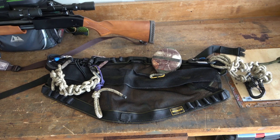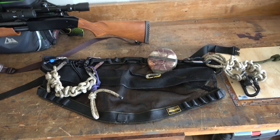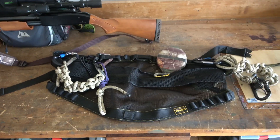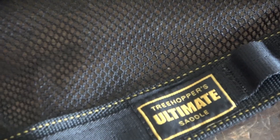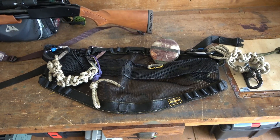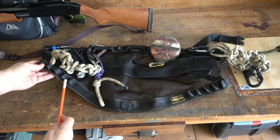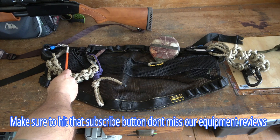Got a little treat today — the Treehopper Ultimate Saddle. It's brand new, I don't even think it's on the market yet. This is the single panel saddle from Treehopper. I've hunted one night in it and I love it. It has MOLLE loops on the bottom on both sides and all across the top.